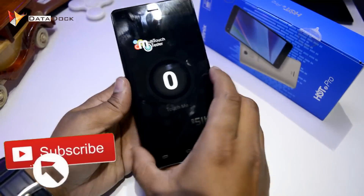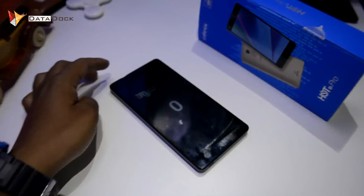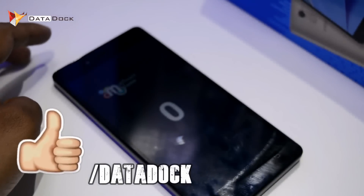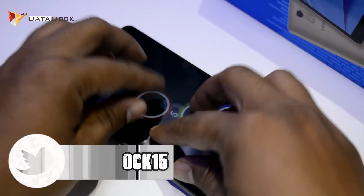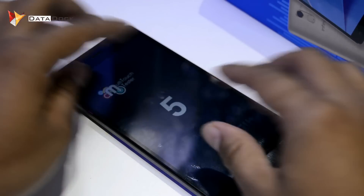Next, we will check multi-touch. As you can see, how many fingers are supported in multi-touch. This device supports 5-point touch.